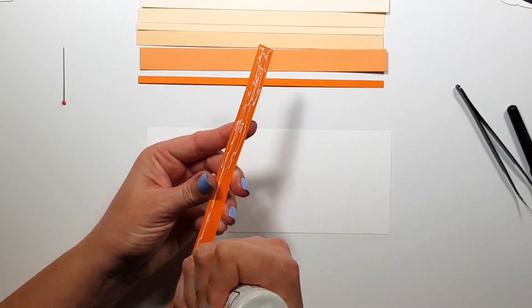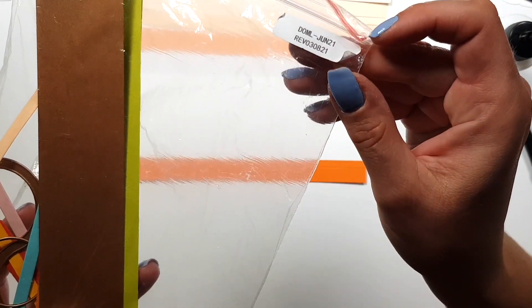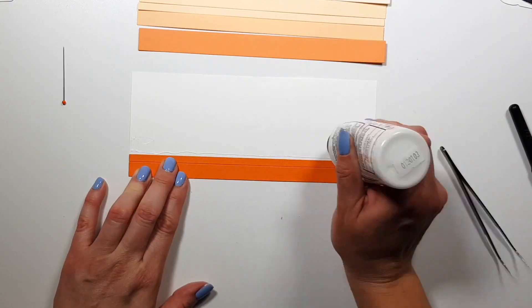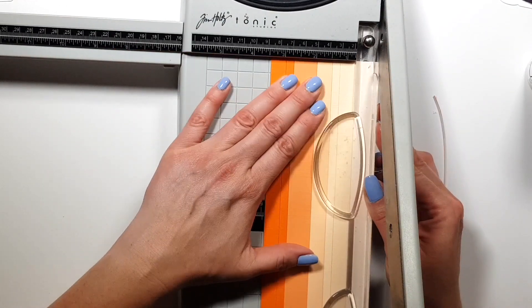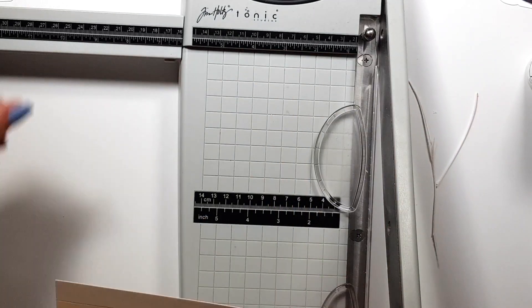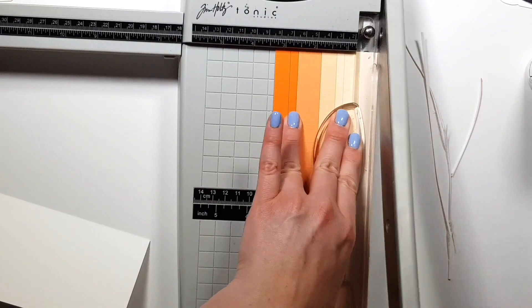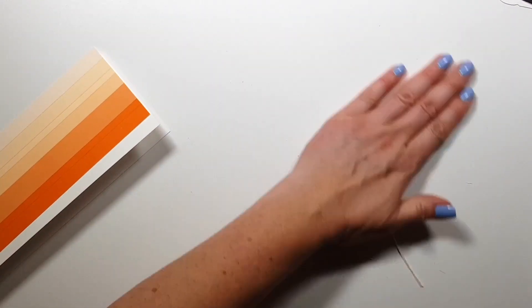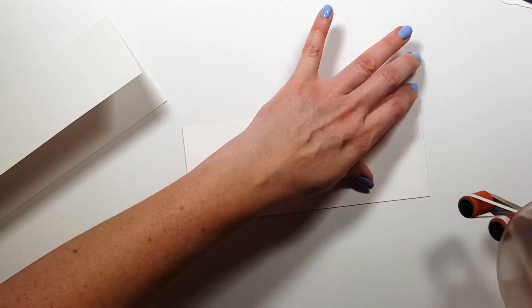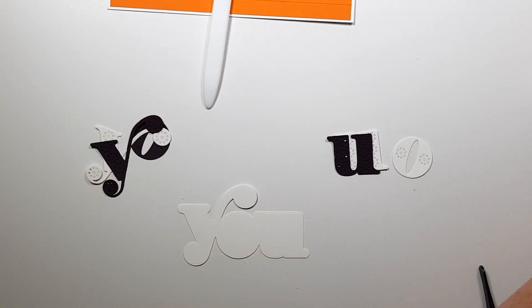For the background on my second card I also wanted to create something colorful but not as colorful as the previous one and not as labor intensive. There's this die set - it was the large die kit last year in July I believe - and you can cut three different sizes of stripes with it, so that's what I did. I used the same peach and orange colors as before and created an ombre kind of look. Originally I just wanted to mix the colors but then I liked this one better. I'm trimming this off as well - I like that white edge, maybe a quarter or eighth of an inch - and that's my background.